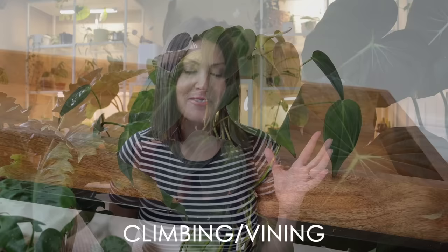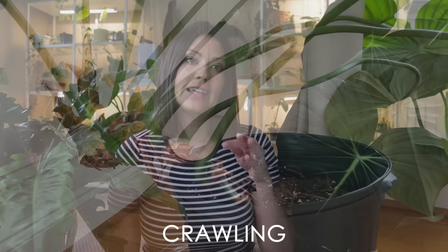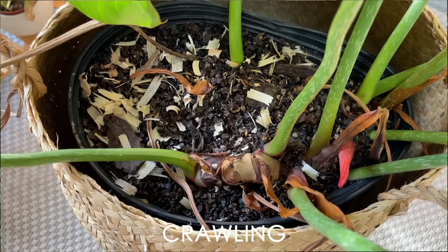First we have our climbing or vining philodendrons — these are the ones you see in hanging baskets, and also the ones you'll see climbing up planks or moss poles. Then we have our creeping or crawling philodendrons. These are the ones that instead of climbing up, kind of crawl across the planter.